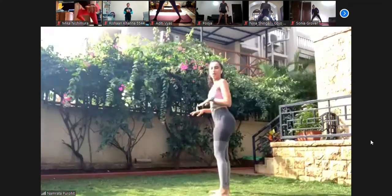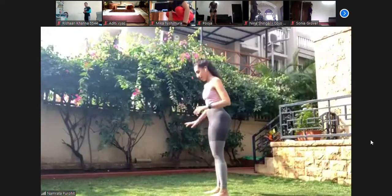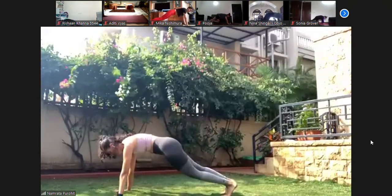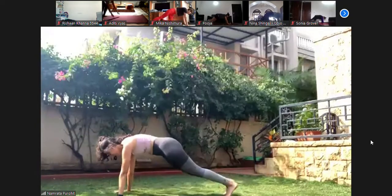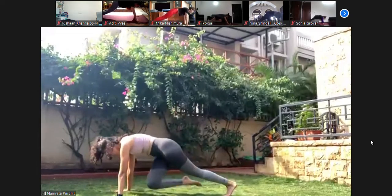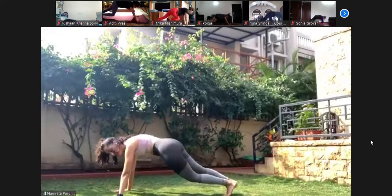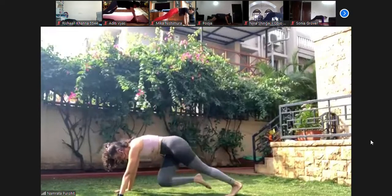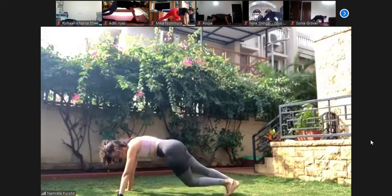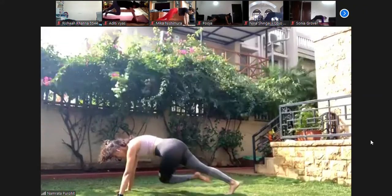Back out into a plank — mountain climbing, but knee to opposite elbow. So right knee to left elbow, working those obliques. Let's go. Down in the plank — one, two, three, four, five, six, seven — core engage — eight, nine, ten. Ten, nine, eight, seven, six, five, four, three, two, and one — come back up.